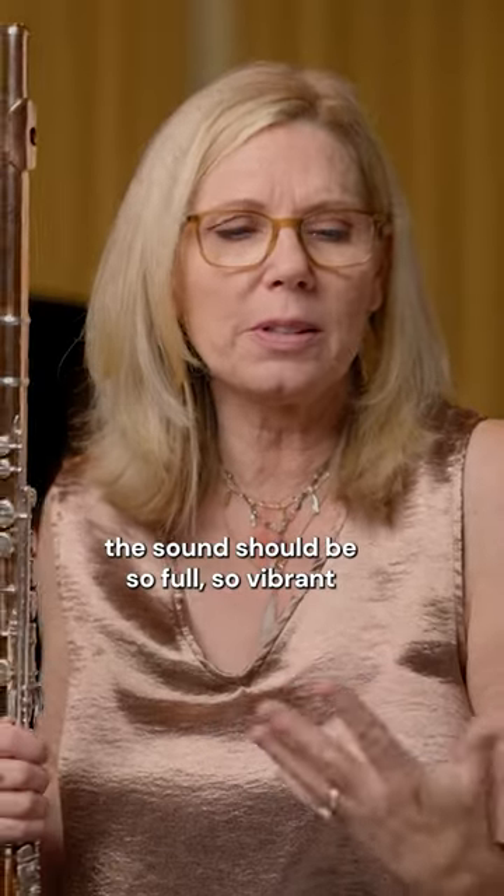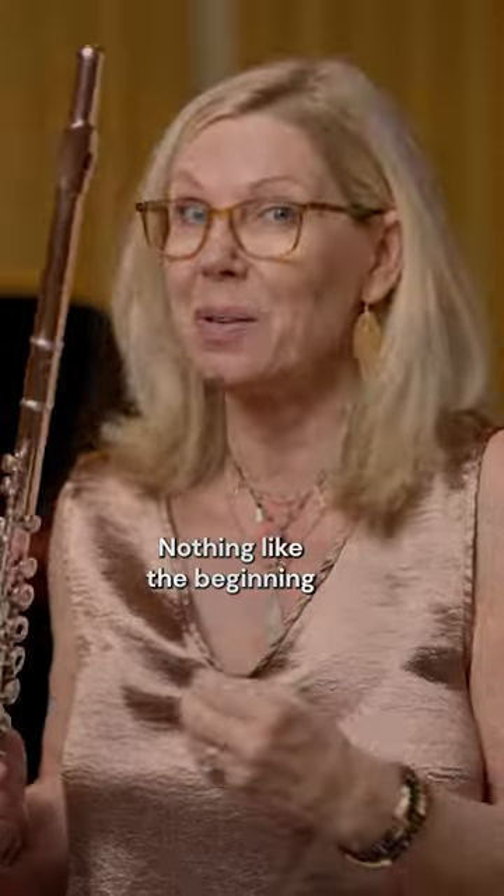The sound should be so full, so vibrant. Nothing like the beginning.